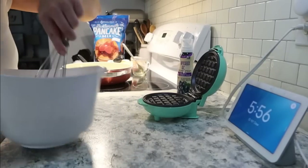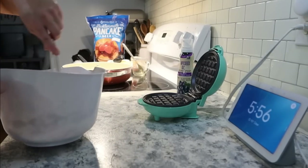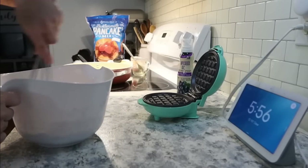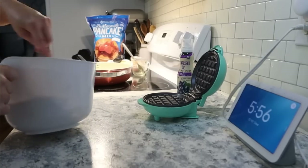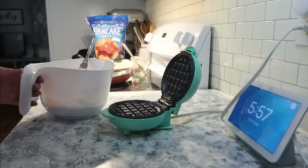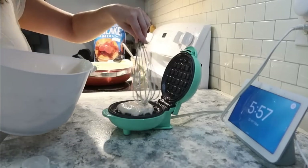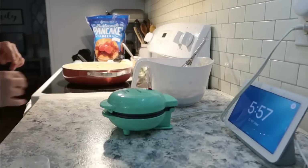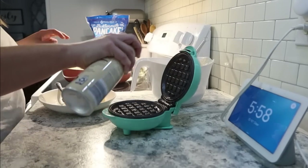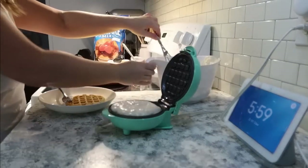While that simmers together, I'm going to get started on the waffles. I'm using my mini Dash for this — it makes the perfect size waffles — along with my favorite pancake mix from Sam's Club. Let me know in the comments down below if you like your waffles soft or crunchy. I personally prefer soft waffles, but everyone else I know prefers crunchy waffles.